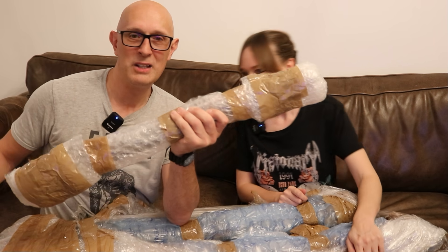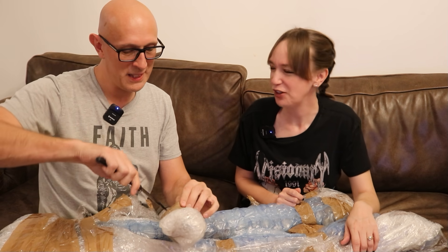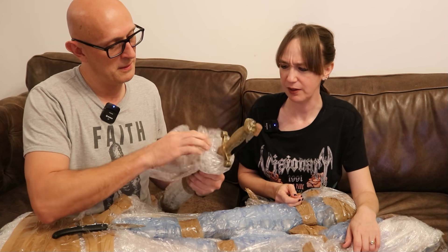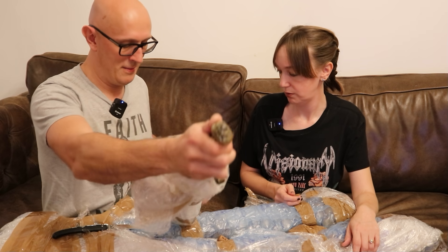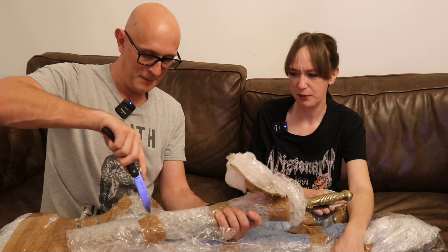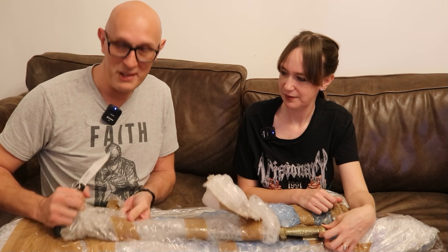I'm going to unwrap it to a point where you might be able to guess. There's two things in here — they're taped together, which is really annoying. I actually remember now — the person that sent this to me said how do I pack swords, and I said tape them together. And here I am now making a video where I complain about the fact that they taped them together. This is actually a good way to transport swords; if they don't have scabbards to keep the points safe, you tape them together.